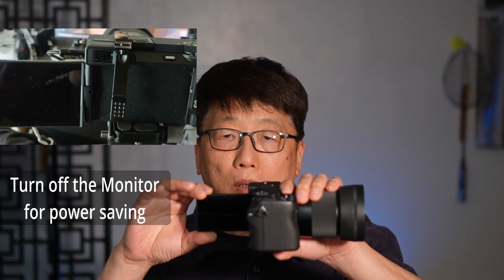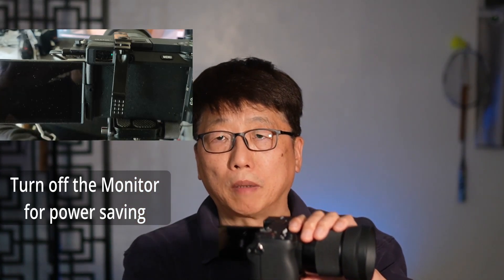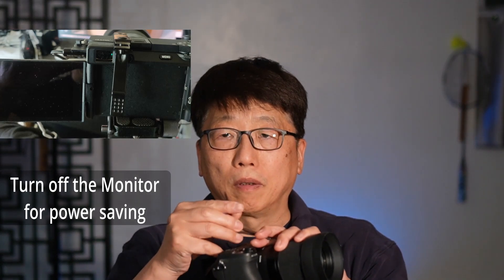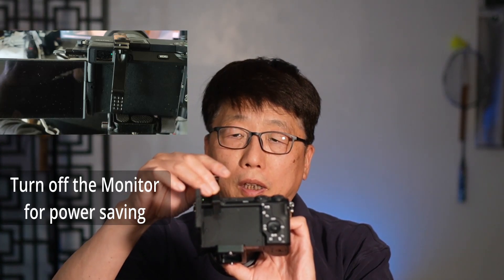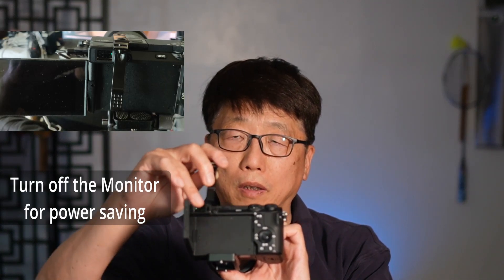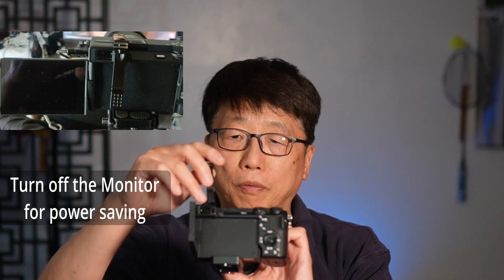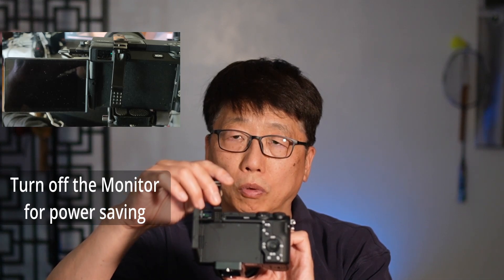Also, when we flip the monitor out, there is some setup that can still keep recording. But for me, the simple easy way is to use a nail clip to cover the viewfinder sensor here. In this case, the camera thinks you are looking at the viewfinder and the monitor will be turned off. You can still see through the viewfinder to check the status of the recording.